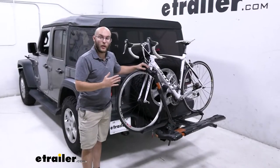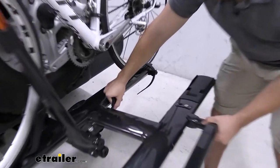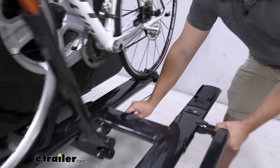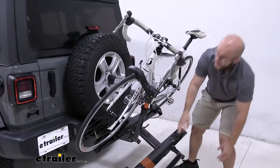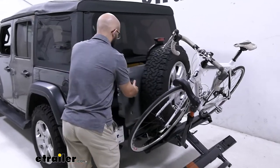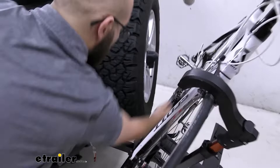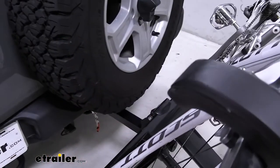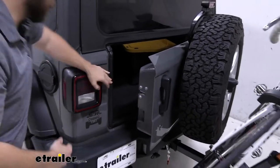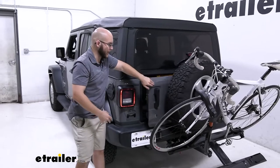The first feature I want to show you with the Sherpa is the tilt-away. This has one of the best tilt-away systems in my opinion, especially for a one bike. All you have to do is pull that and tilt it down and it's out of the way. Unfortunately, whenever it comes to our Jeep, this side opening door is going to hit right about there on our actual bike. So we won't be able to open it up fully and get in our stuff, but if you happen to put your bike helmets or any of your waters there, you'll still be able to get them.